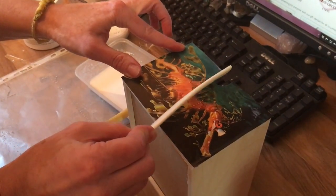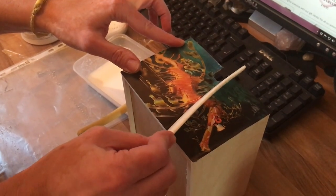Using a spatula, carefully spread out any surplus glue. Now the final step is to apply another layer of glue on the top of your picture.